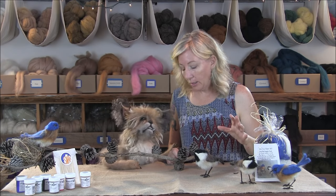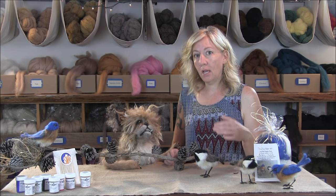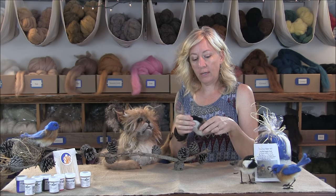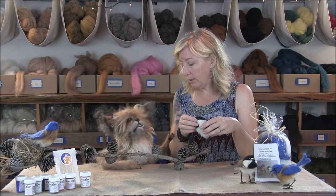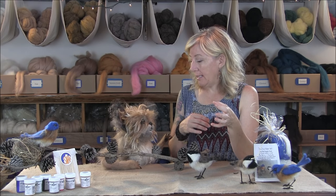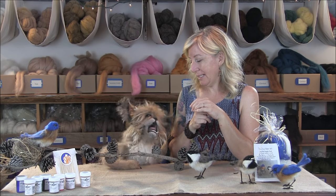I wouldn't call this a beginner tutorial — I'd say you've got a couple of things under your belt. You're pretty good at wrapping. Getting the legs and toes nice and tight takes practice, so I wouldn't want you to be frustrated. The techniques are really similar to the chick kit — that would be a good one to start with and then build on this. Once you do these, the same techniques apply to all different songbirds; you just need more colors. People might get frustrated with the legs, but they will persevere. Yes, to good legs!